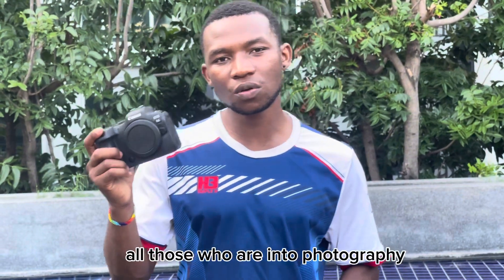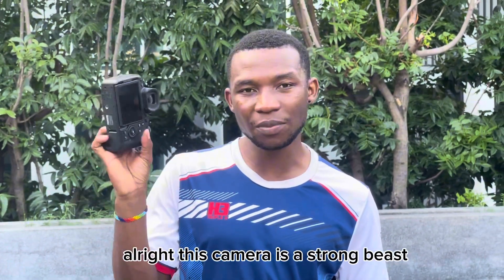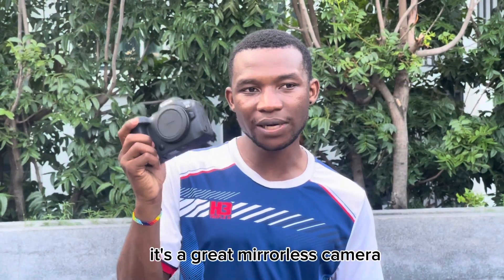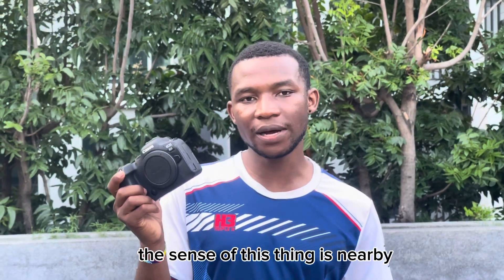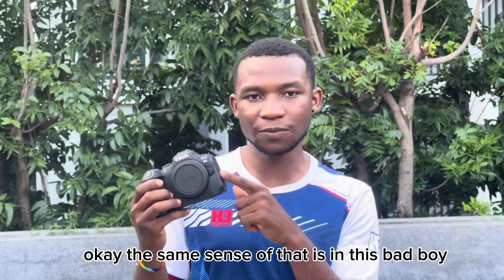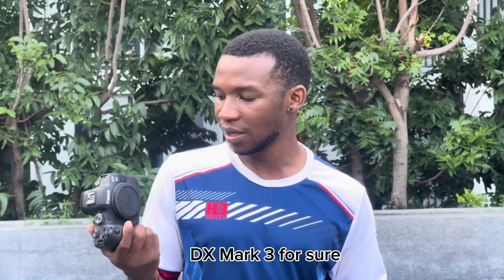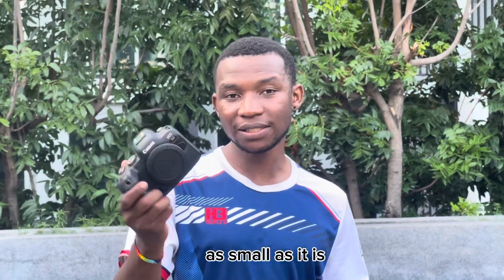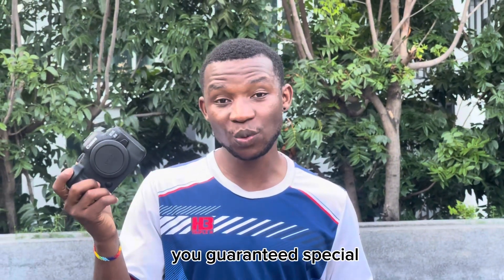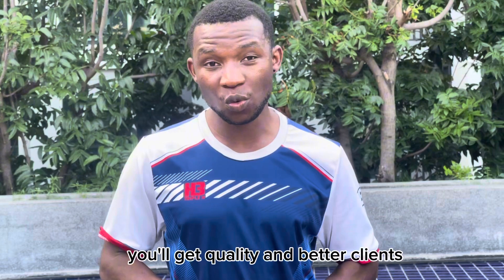So this is a great camera for sure — for all those who are into photography and videography, this can change your life. This camera is a strong beast; it's built like a tank. It's a great mirrorless camera. The sensor of this thing is remarkable — it has the same sensor as the 1DX Mark III. To put that expensive sensor in this compact bad boy guarantees you quality photography and special videos for your clients. Invest in good things and you'll get good quality and better clients.